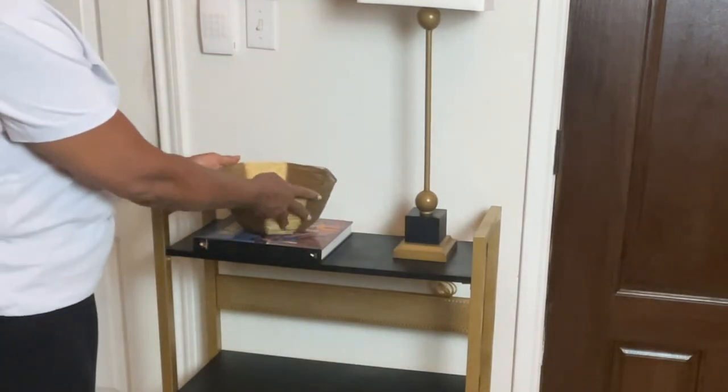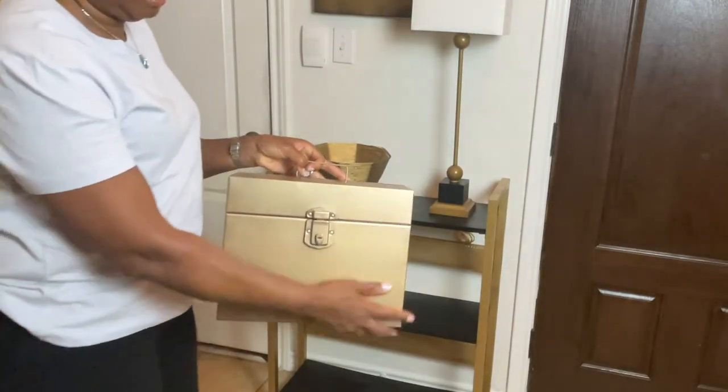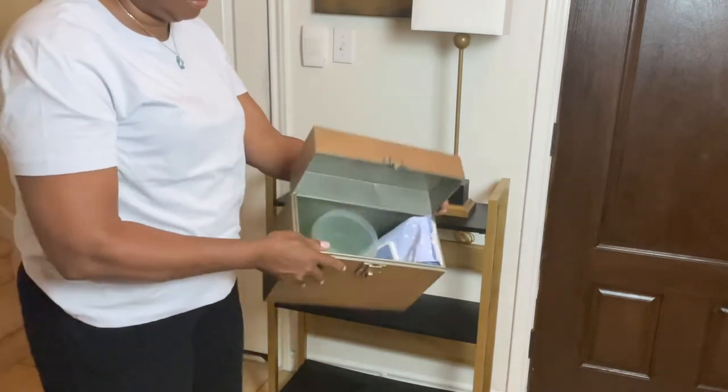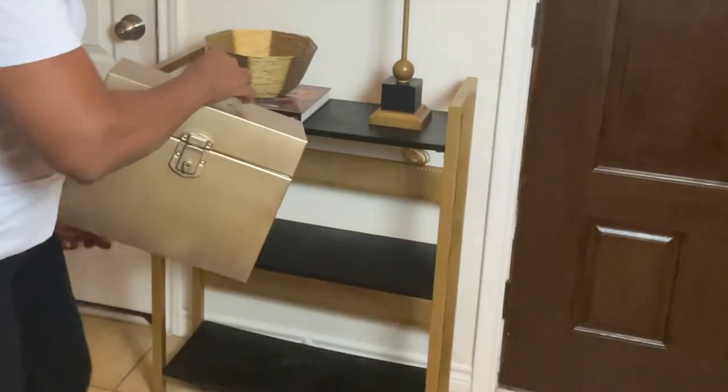I brought in this gold bowl because I thought it'd be a great place to put your keys when you're coming in the door. This is a file box I've had for quite a while — it used to be army green and I spray painted it gold. I put some of my dog's necessities in there because I need those things sometimes when I'm by the front door.